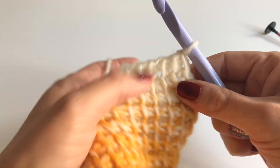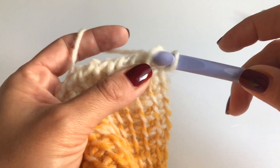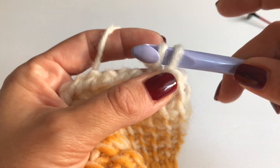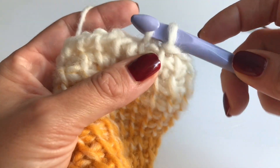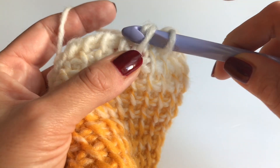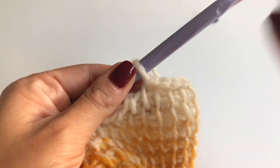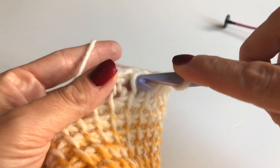The last row is very easy. Insert your hook into the first stitch, grab your yarn and pull up, and now make a slip stitch. Go into the next stitch, grab your yarn, pull up and make a slip stitch. Repeat this in every stitch — insert your hook, grab your yarn, pull up and make a slip stitch. This will make a beautiful border, as you can see. Keep repeating until you get to your last stitch.